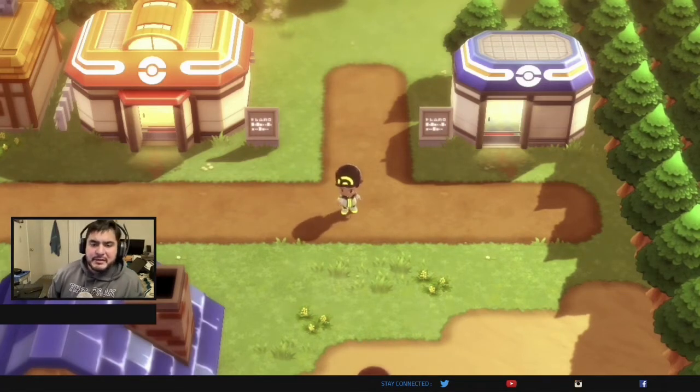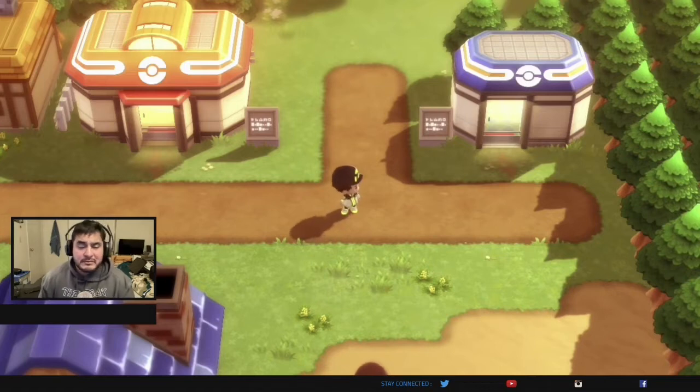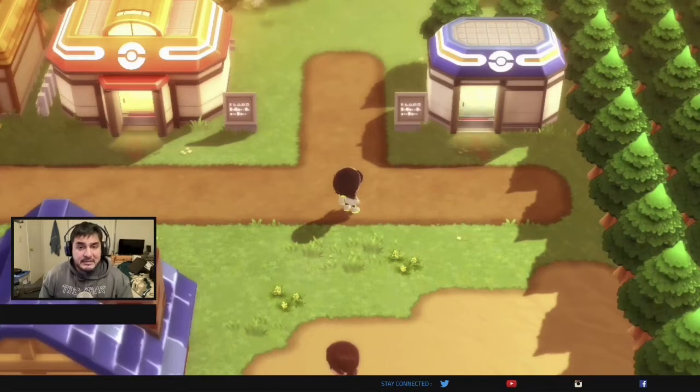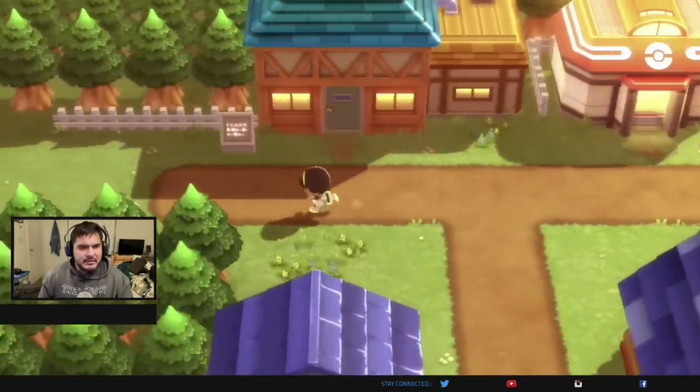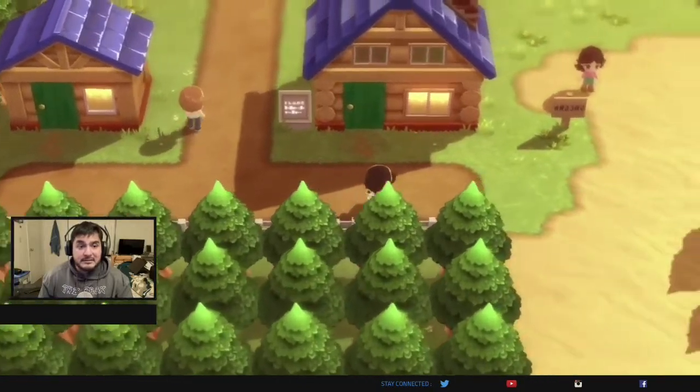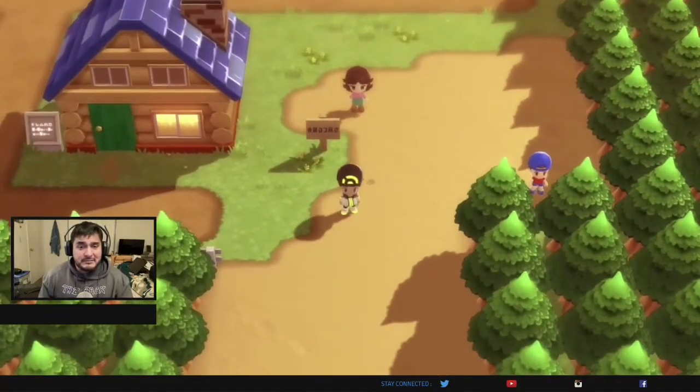Hey, what's up guys, it's me, your badass host Draven, and welcome to an announcement video right here on my Gym Leader Draven channel. As you can see, I'm actually testing out the Elgato Game Capture HD 60S Plus capture card — yeah, that's a mouthful — and I'm currently testing it out on my Pokémon Brilliant Diamond walkthrough. As you can see, it's working smoothly.